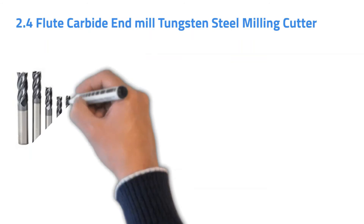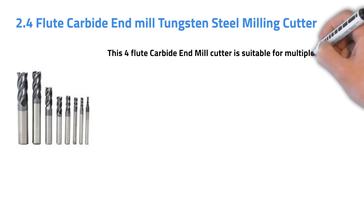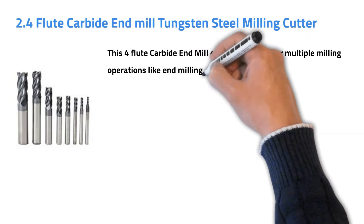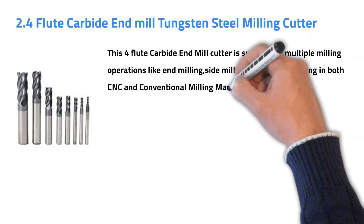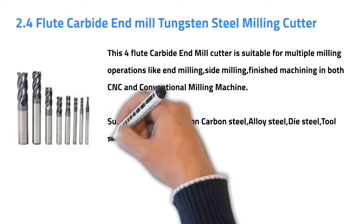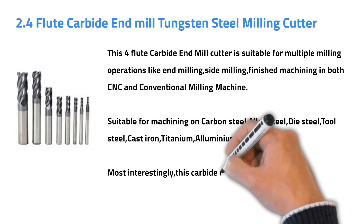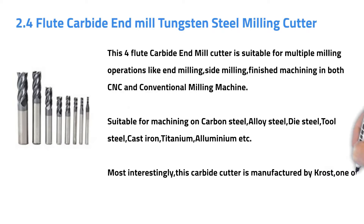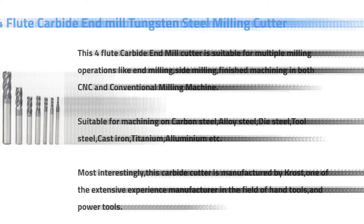Number two: Forefluid Carbide Endmill Tungsten Steel Milling Cutter. This Forefluid Carbide Endmill Cutter is suitable for multiple milling operations like end milling, side milling, and finish machining on both CNC and conventional milling machines. It is suitable for machining carbon steel, alloy steel, die steel, tool steel, cast iron, titanium, aluminium, etc. Most interestingly, this carbide cutter is manufactured by Kost, a company with extensive experience in the field of hand tools and power tools.